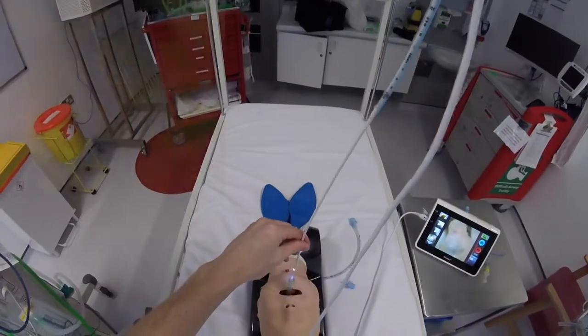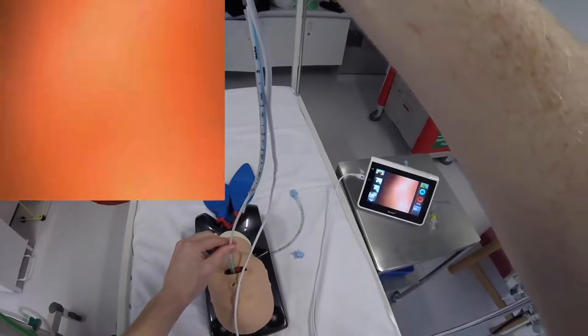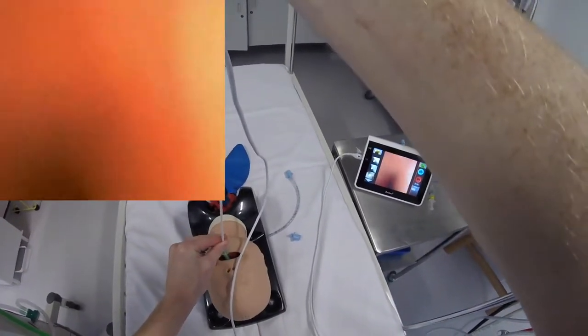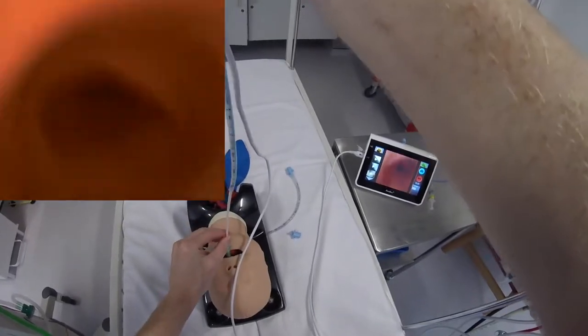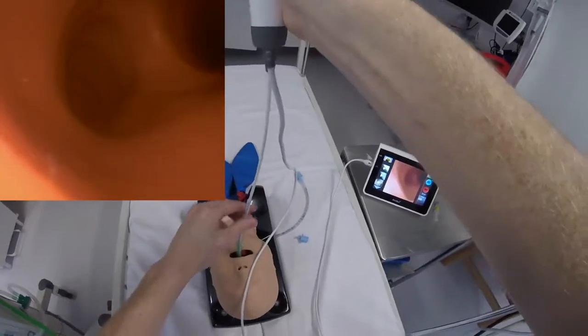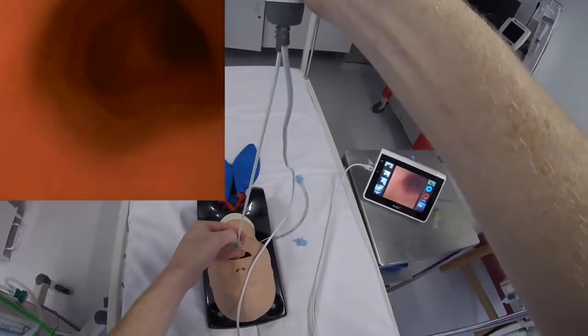We insert the scope into the LMA and go up and into the airway. Then advance the tube over the A-scope and into the airway.